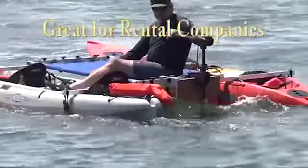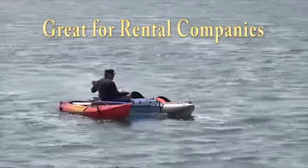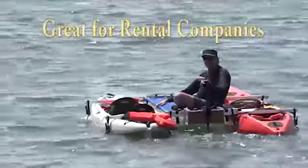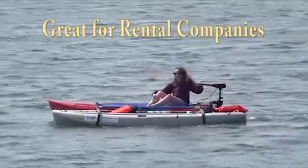Have fun with it and enjoy it. Another thing: if you're a paddle board or kayak company that rents them to people at resorts, add one of these to your arsenal of toys for rent. You may find you're going to pick up a lot of customers that don't paddle board and don't kayak but would love to get on this thing because it's so easy to drive around.